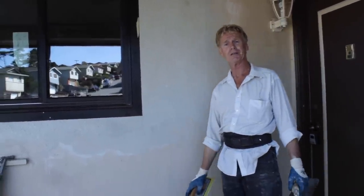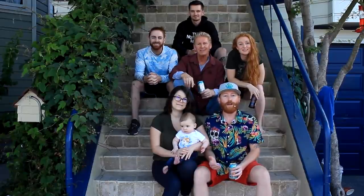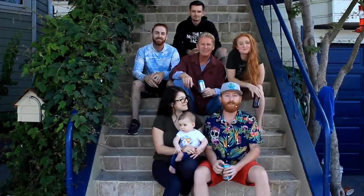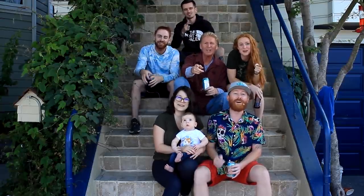Anyway guys, it's getting late, we're getting tired and goofy. We thank you for watching — as usual we'll see you on the next one. If you enjoy what we're putting out, please like and subscribe to keep supporting us. From the entire Giordano family — we'll see you on the next one.